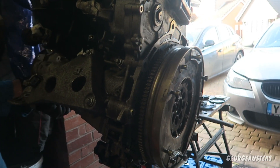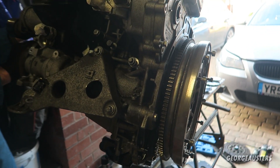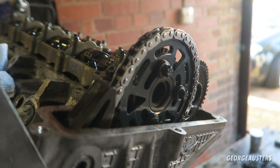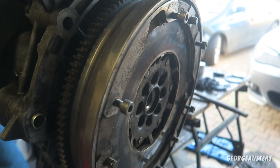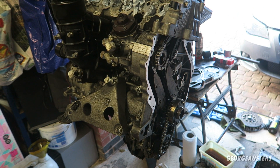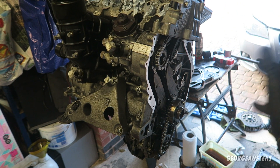The engine is now being rotated twice just to make sure everything is in time. The engine timing is perfect — the camshafts are in time with the crankshaft.